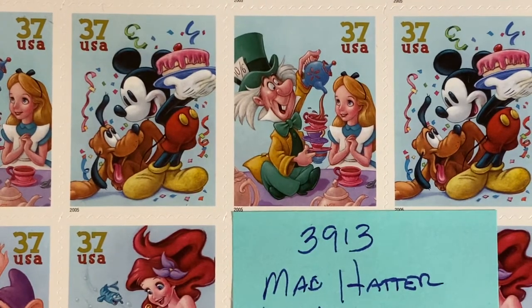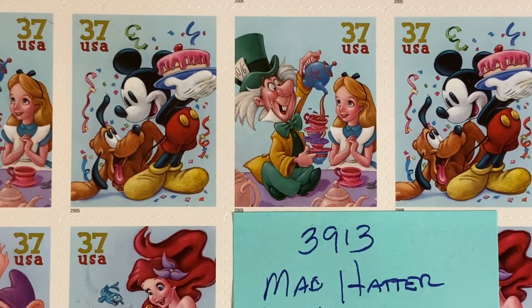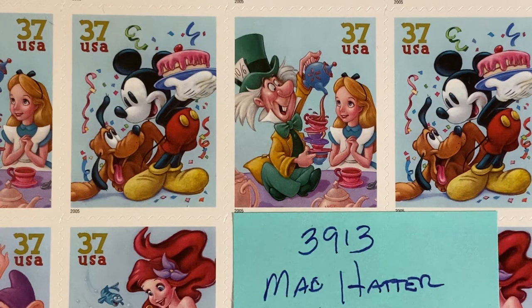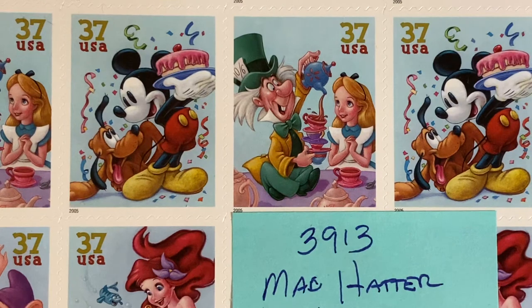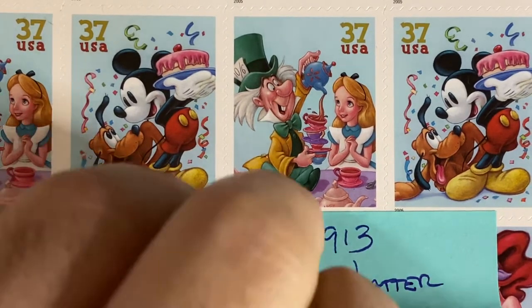This is what started the whole series for me. I had a friend who was into Alice in Wonderland and was collecting postcards, and I sent him the postcard from Central Park of the sculpture there. I bought this particular set so that I could send him the matching postage stamp. I used all of those and had to reorder. But that is 3913, the Mad Hatter and Alice.